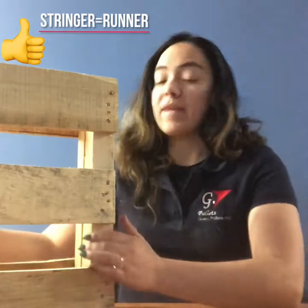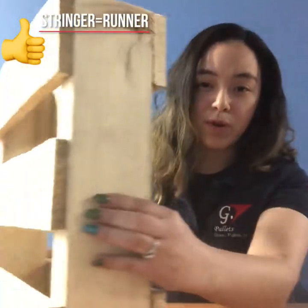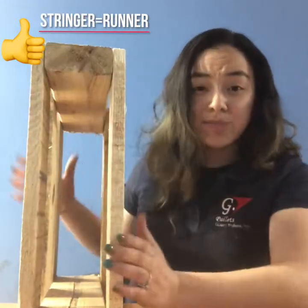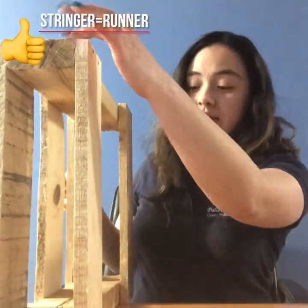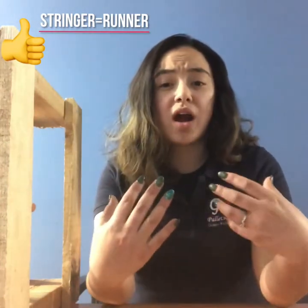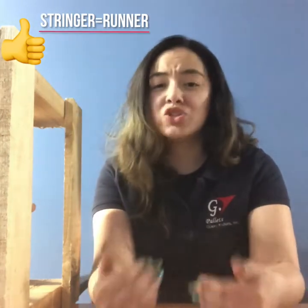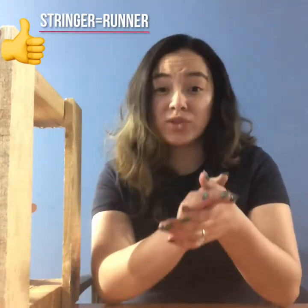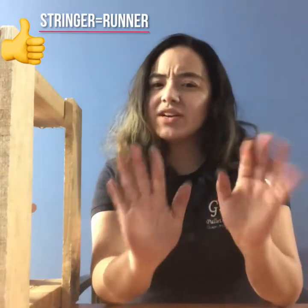How many stringers do you want on your palette? The stringer is the thicker part of your palette. For this palette, we have two runners. Sometimes you want three stringers, four stringers — it all depends on the product you want. Often people ask for three stringers, but if you want a heavier duty palette and your forklift has flexibility, you can go with four stringers. Some people even do five stringers, but the standard is three.